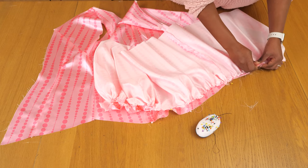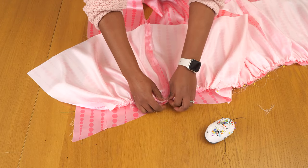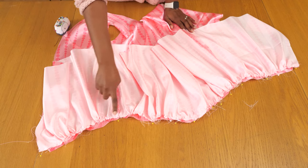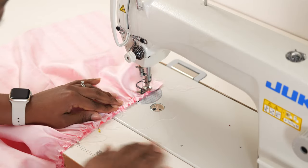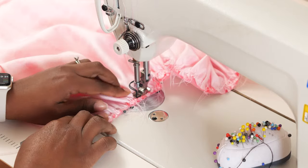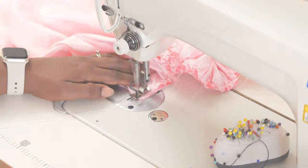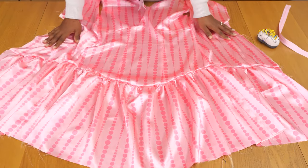I'm pinning the gathered skirt along the waistline of the top half, spreading the gathers across the entire seam as evenly as possible — because if they're not evenly distributed, one side looks full and the other doesn't. Once everything is pinned in place I sew up this seam to join the top to the gathered bottom skirt. You could also do a circular cut piece if you don't want gathers, but I honestly think the gathers add a really nice shape to the silhouette of this dress. Once that's done, this is what the dress is looking like — it looks so cute already, I love it.